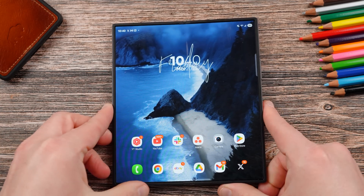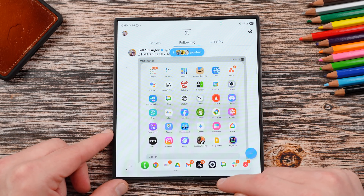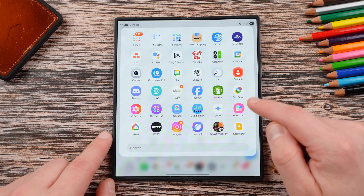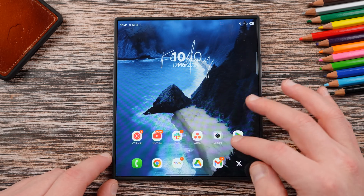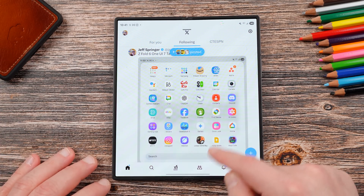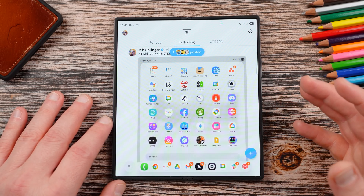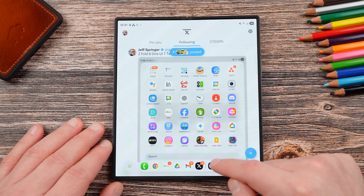I want to show you the taskbar on the main display. There's a new feature in One UI 7 on the Fold 6 where you swipe up slowly to reveal the taskbar — just a slow swipe, no long press needed. When you pop it out, here's the full app grid with a search bar at the bottom — very fluid animations. The only thing to note: if you're using gestures, you can accidentally activate the taskbar when exiting an app. If you do it fast it won't trigger, but a slow swipe first can activate it briefly — a minor side effect, but overall it looks great.